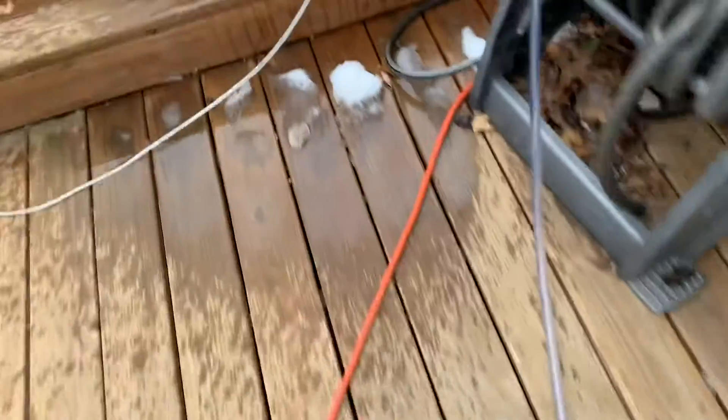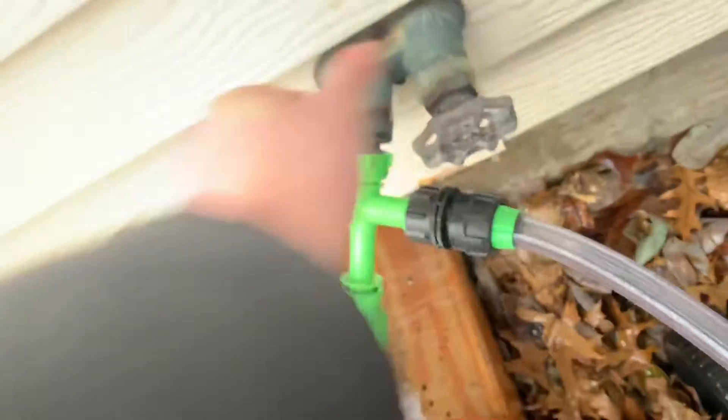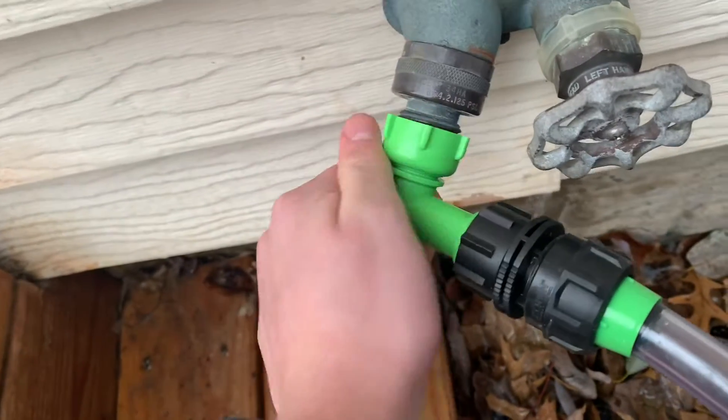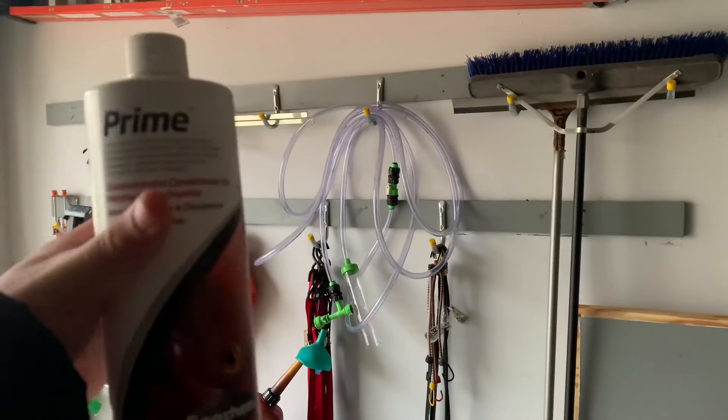The pond is filled up to where I want it, so I go over here and turn off the water — it's hard to do one-handed, but I did it. Now let's loosen this and take the Python out, and we'll start draining the tube. I put the Prime back inside. That is how I do a water change on the pond — it's actually the easiest thing. I literally flip a couple nozzles, add Prime, and I'm done.